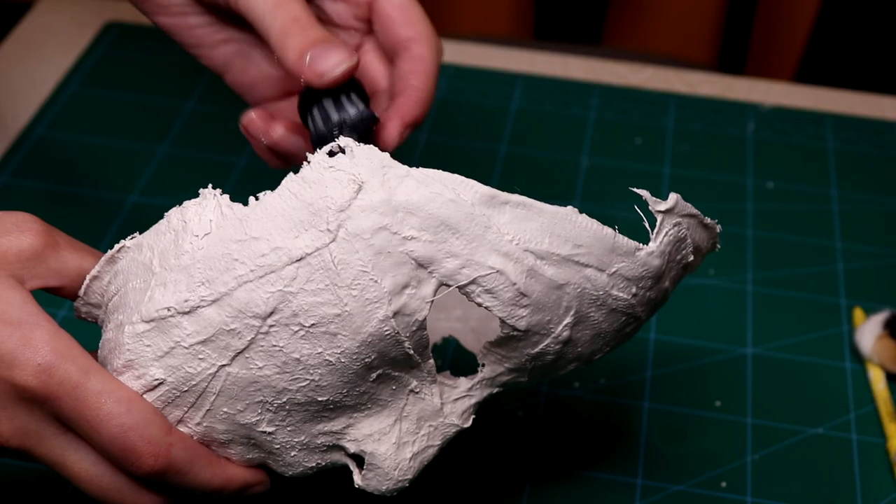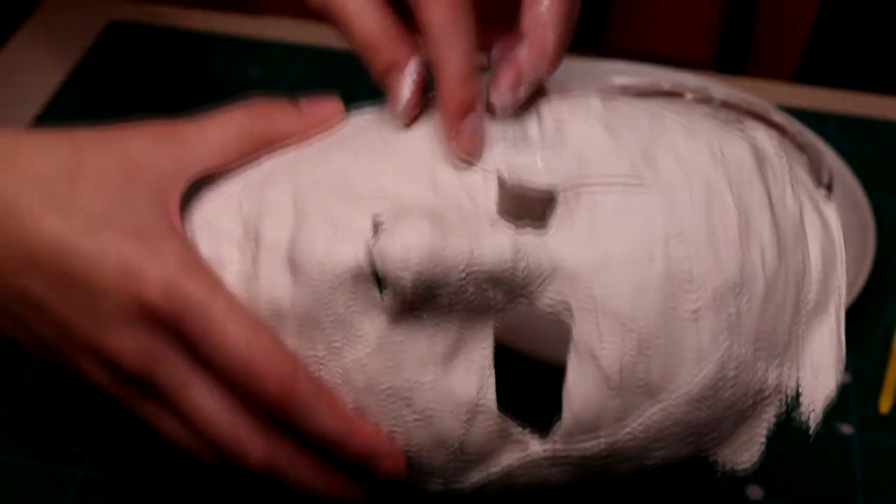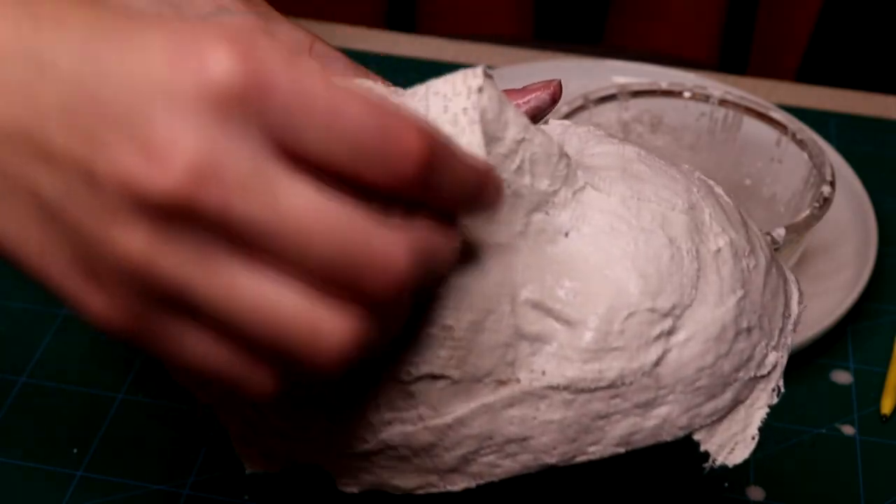Hold your mask up to a light source and if you see any shine-throughs, add some more plaster. One bad side — see how bad it is? It attracts problems if left alone. While we're at it, cover your eyes and nostrils on the mask as well.